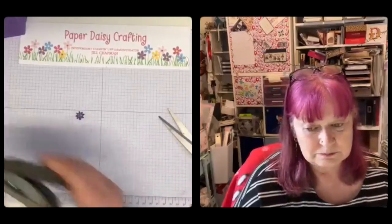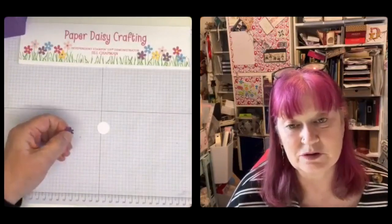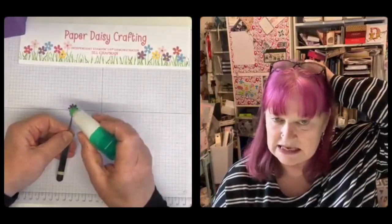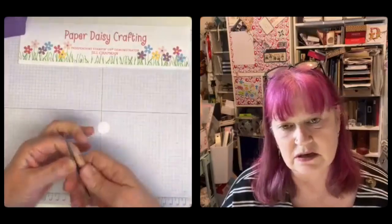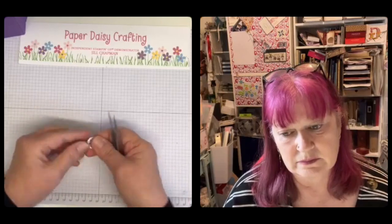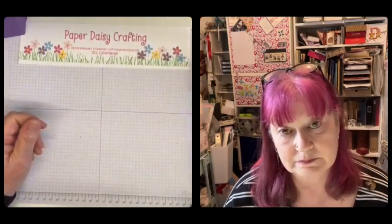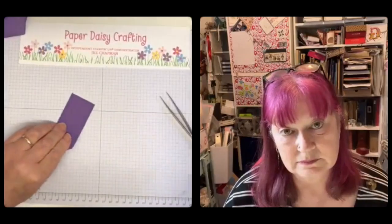We do have two circle punches back, yes — new, online only. One is one and three quarters and the other is two inches. They're one of the things I didn't sell — thank goodness! I've held on to all my circle punches because they're so useful. I've got the dies as well, but it's so much easier to punch out a circle than it is to get your die cutting machine out. Right, so we've got that ready to put on our little bag, and then the wrap-over bit.